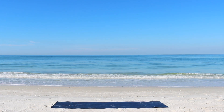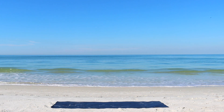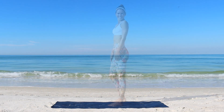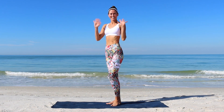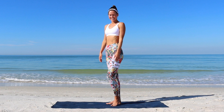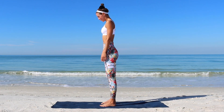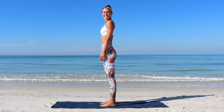Hi everyone and welcome to this beautiful vinyasa flow with a focus on backbends. This practice includes some traditional yoga asanas that are good for practitioners of all levels, with certain modifications if necessary. Remember to focus on your own breathing and how your body feels.